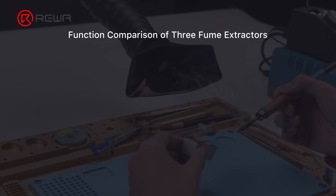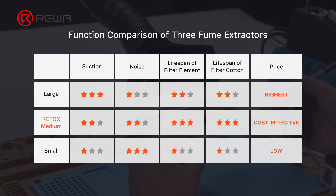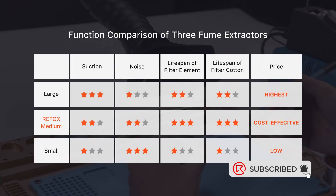In summary: the large fume extractor has the strongest suction but is mediocre in parts and workmanship, with a heavier weight and relatively high price. The medium-sized Refox has advantages in workmanship, lifespan, and noise — its suction is not as strong as the large one but fully meets daily repair needs, and it has high cost performance. The small fume extractor has the lowest price and smallest size making it more portable, but has poor workmanship, short consumable lifespan, weak suction, and very limited use scenarios. We hope this review helps you select the proper fume extractor.